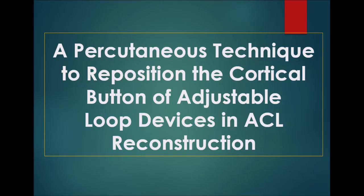We describe a percutaneous technique to reposition the cortical button of adjustable loop devices in ACL reconstruction. This technique uses the standard arthroscope sheath for a 4.5 mm 30-degree arthroscope.